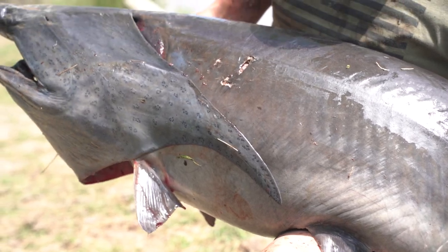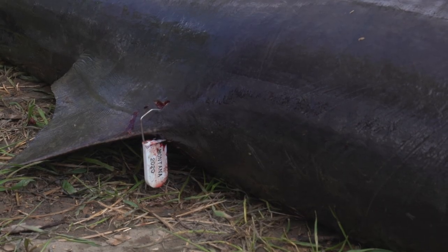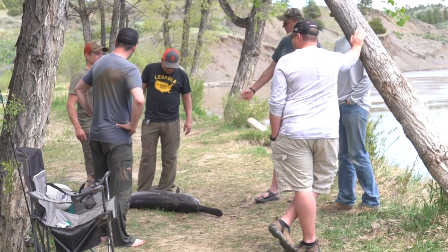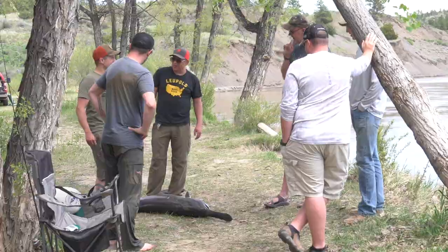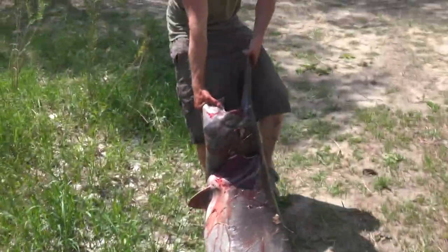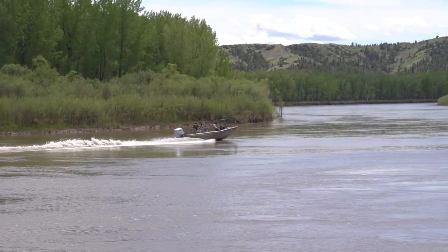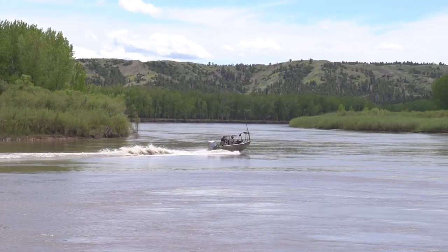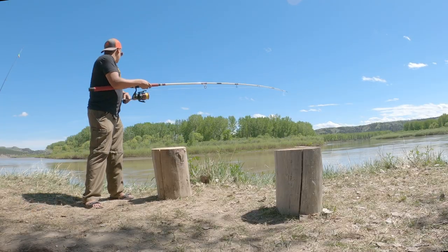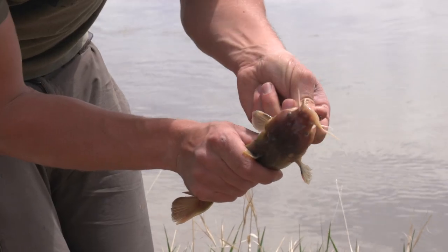Got two in it. As much as it was pulling and going deep, I don't think we would have got it. They don't really fight that hard a lot — it's just a lot of weight. Dragging my fish out. There you go boys, easy as that, that's all you gotta do. We got four more to catch and a bunch of catfish.